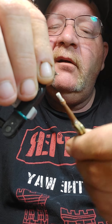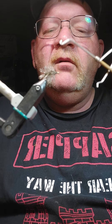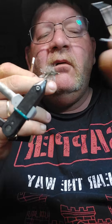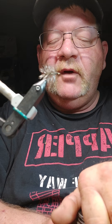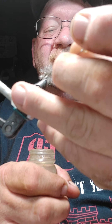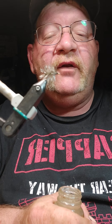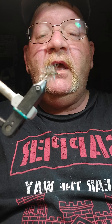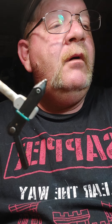Put a little head on there, use my whip finish tool, then a dollop of head cement. This is head cement — it's essentially a clear nail polish. Do not use UV resin on a dry fly. UV resin is dense and it will sink your dry fly. So set it over here to dry, and on to the next one.